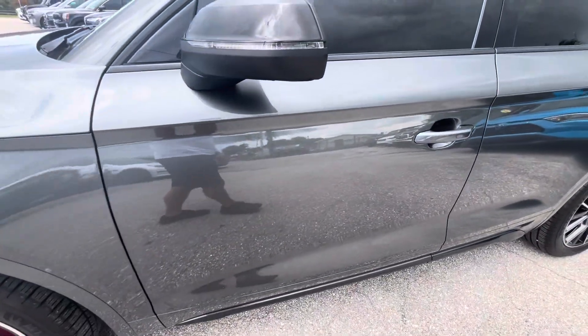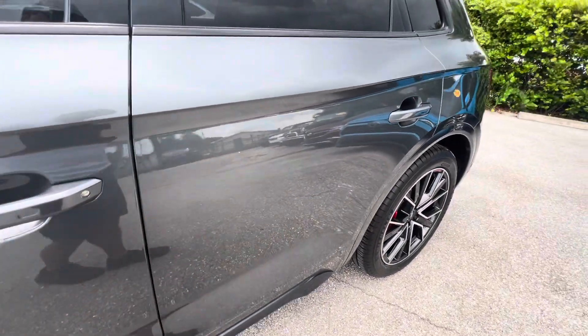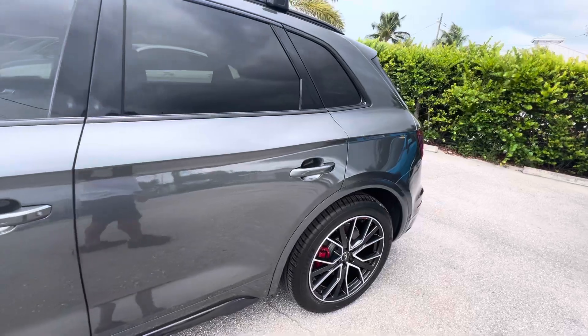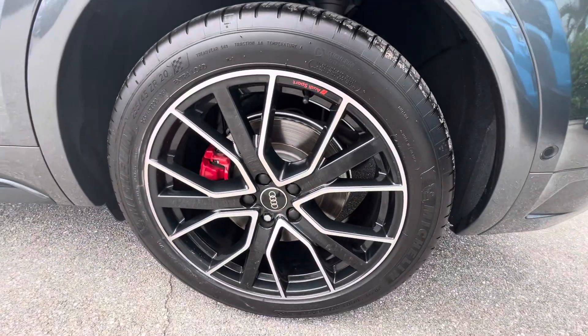I don't see anything here on the driver's side door — that was just dirt. This car is very, very nice. I'll show you this wheel here — no curb rash.